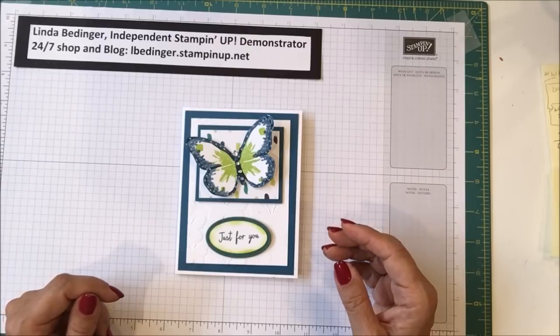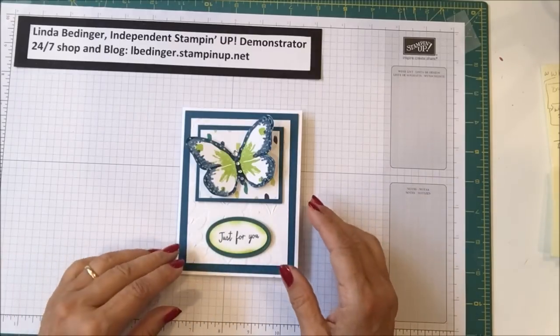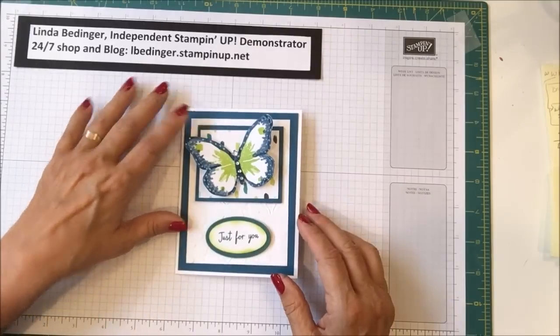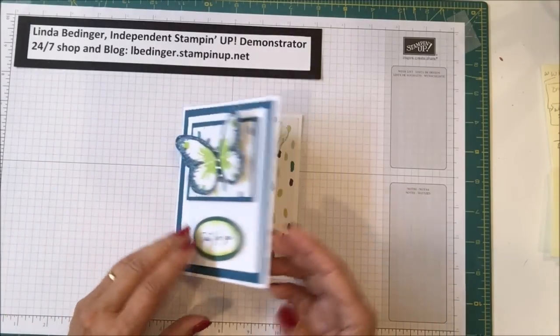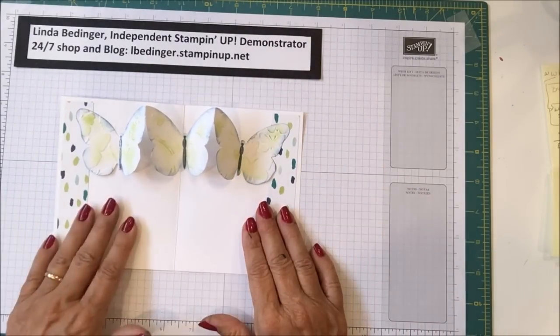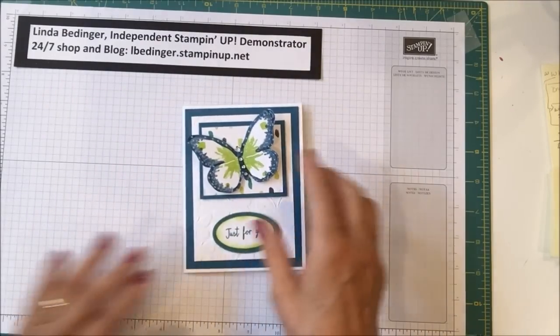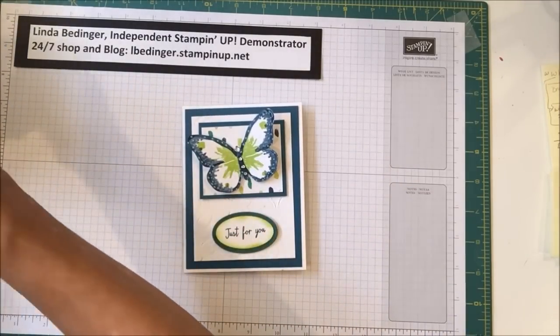I have a person in my classes who has been asking for a pop-up card. I've got a couple of them planned, but this was the first one and I thought it was very attractive. It still gives you lots of room to write your sentiment down here — it's a nice surprise on the inside. So let me tell you what we need to make this card.